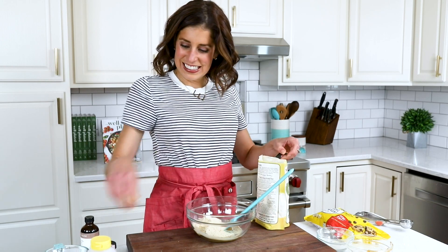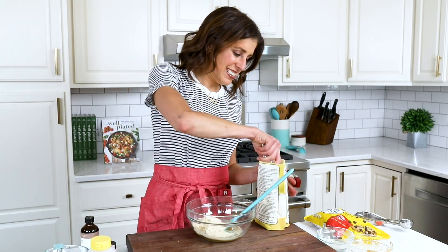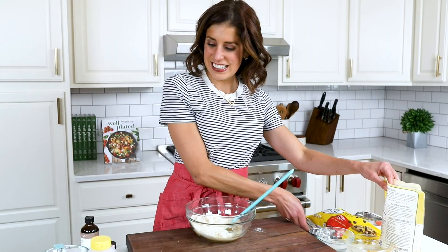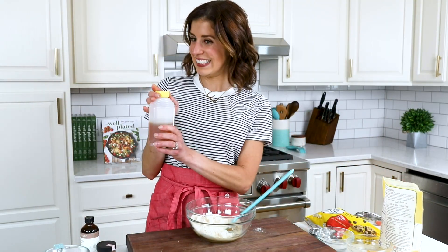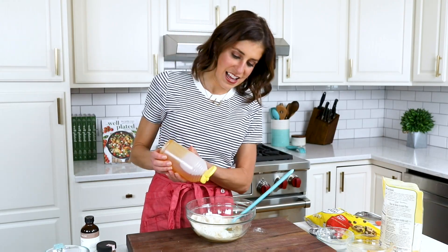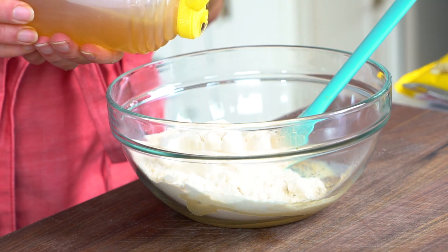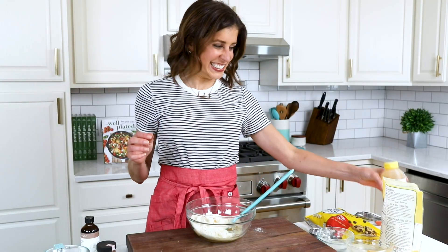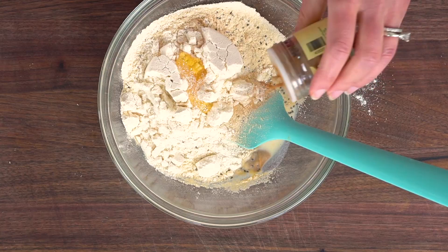Next up, coconut flour. This used to be kind of a hippy-dippy product, but it has gone totally mainstream. I love it because it is high in protein — are you seeing a theme here? — and fiber, so it will keep you full. Next we add just a touch of honey. You can totally eyeball this; add a little more if you would like it sweeter.